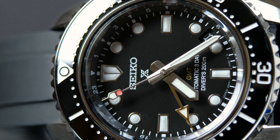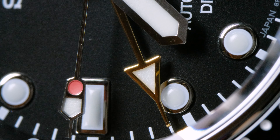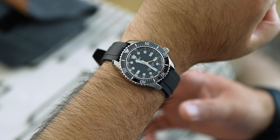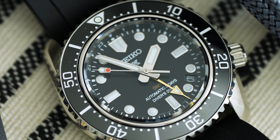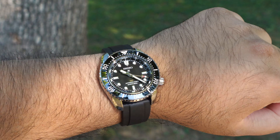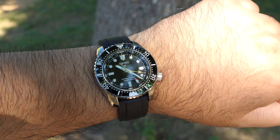We have the new GMT hand, which I think is perfectly sized — not too big, not too small — considering the rest of the prominent dial elements. It's done in polished gold, which is a wise decision because it kind of fades into the background depending on how it's reflecting light. I can enjoy the fact that it's a GMT but also enjoy the fact that it's a diver first. The word GMT is written in a subtle matte gold color, just like '300 meters' is written in gold on the Marine Master 300.